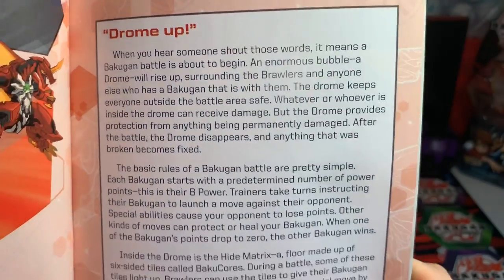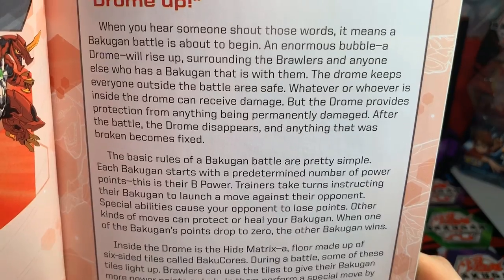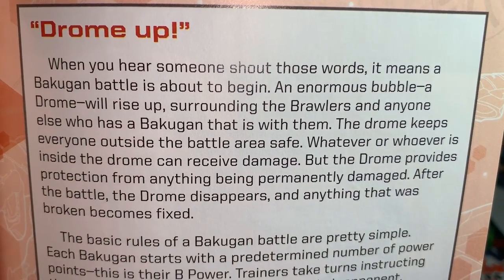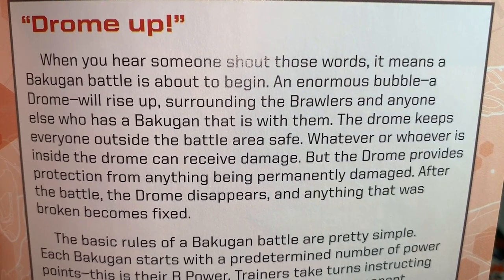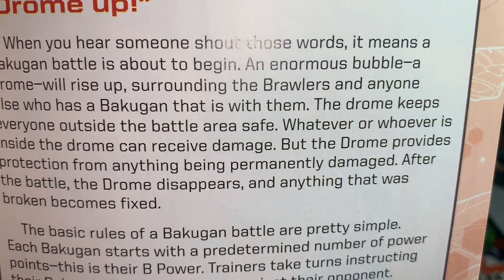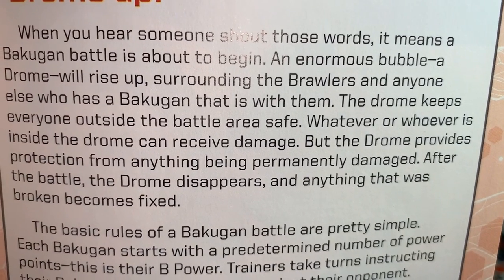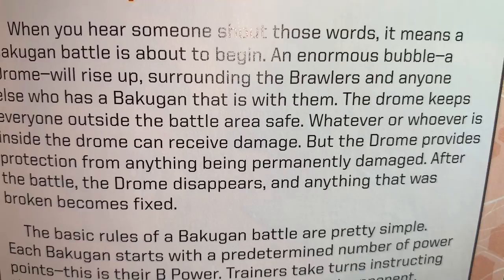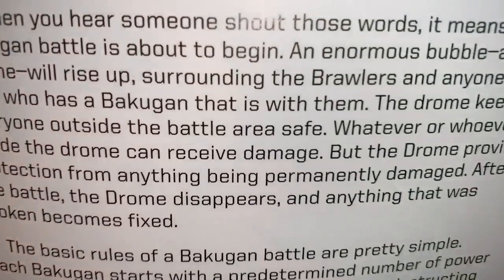Battle Basics. 'Drome up!' When you hear someone shout those words, a Bakugan battle is about to begin. An enormous bubble called a Drome will rise up, surrounding the brawlers and anyone with a Bakugan. The Drome keeps everyone outside the battle area safe. Whatever is inside the Drome can receive damage, but after the battle the Drome disappears and anything that was broken becomes fixed.